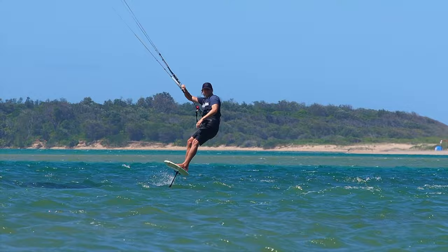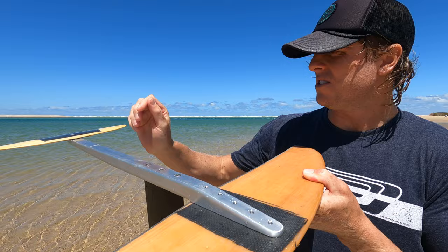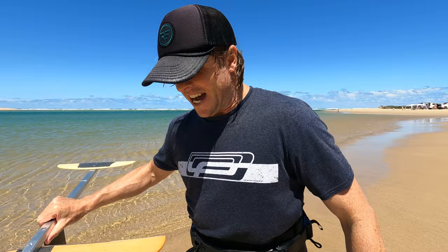I've just come in from the first session and overall I'm really happy. Everything went well — it flew really nicely. You can see all of the connection points held up nice and solid. Everything still feels and looks really good. So — a success!